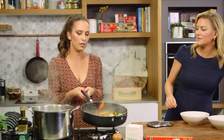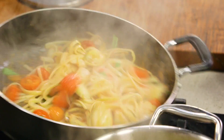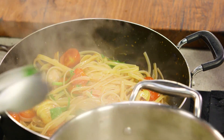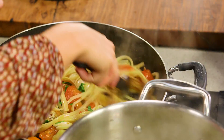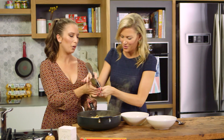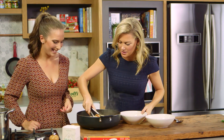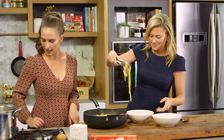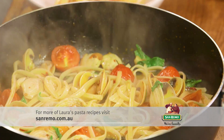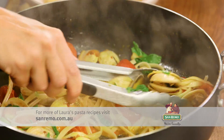Adding some of that pasta water is really important — the water is going to help thicken up that sauce and you can see it's pretty much all soaked into the pasta. We made this for two — it's a perfect amount of pasta to vongole ratio, and all those beautiful cherry tomatoes have softened and all the juices have come out.